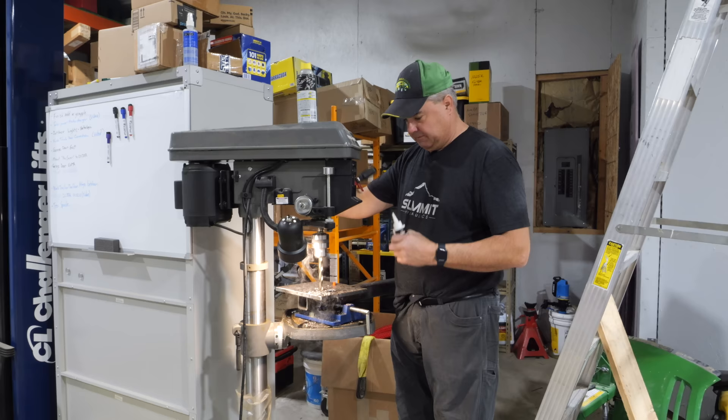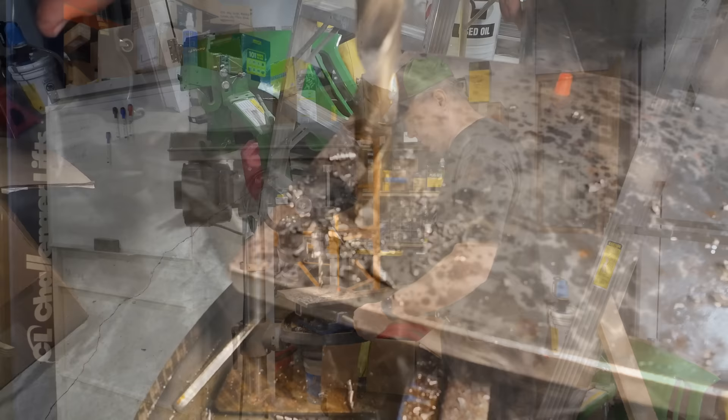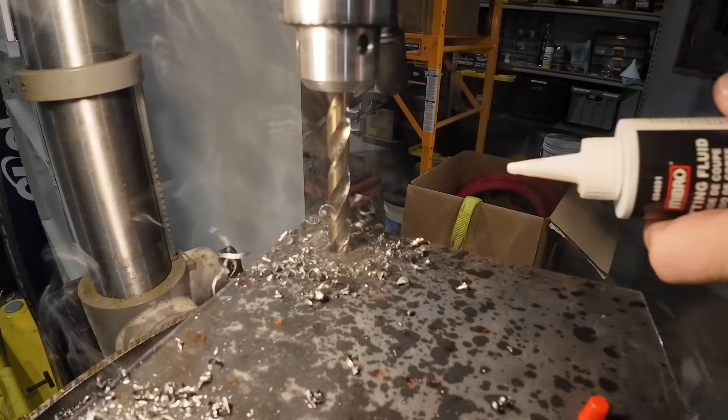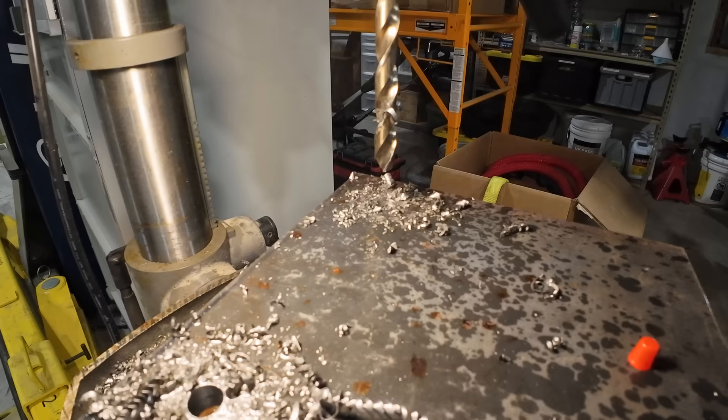Never do a job until you absolutely need it, right? Going to finish up this vice project to get the vice installed this morning because Dave's waiting on it. I get it smoky when I put that oil in there, but I'd rather have the smoke than a destroyed drill bit. This is not as nice a cutting oil as I had before — it's what I can find. I really like the stuff that foams up.